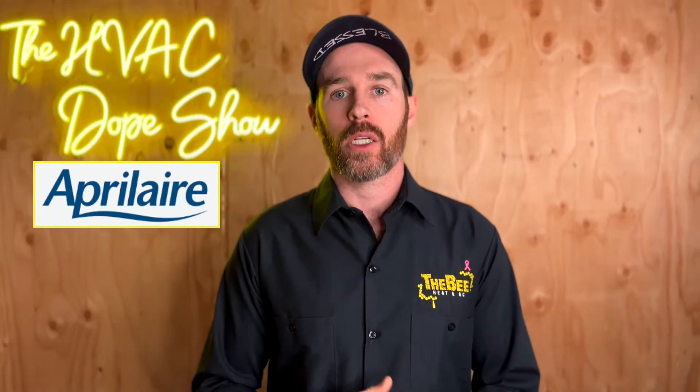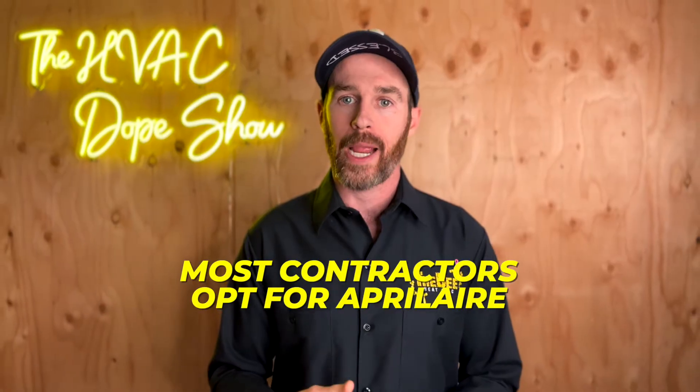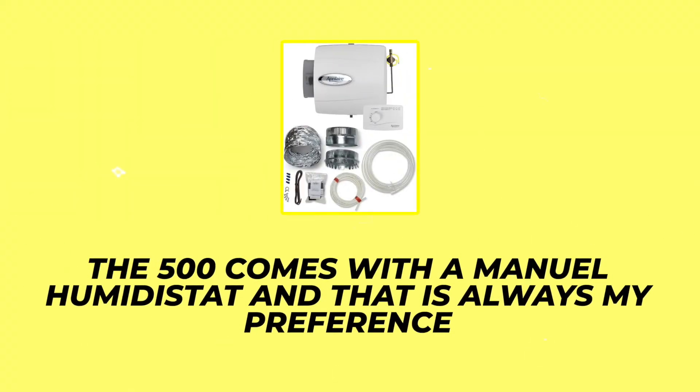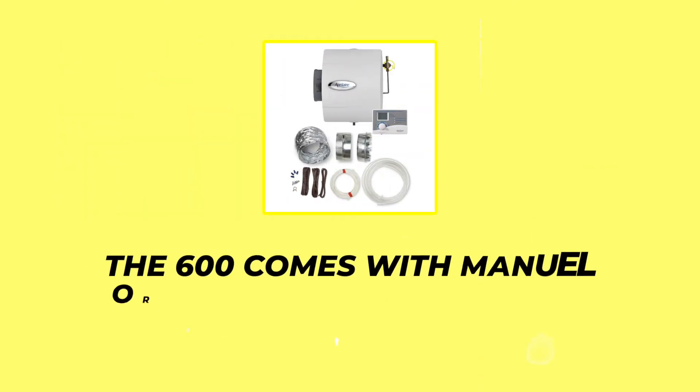We use Aprilaire's product line because they are widely available at almost any parts house. Honeywell also makes bypass and steam humidifiers, so that's an option too, but most contractors opt for Aprilaire. The Aprilaire 500M and 600 are linked below. The 500 comes with a manual humidistat, which is my preference because it's much easier to set and you'll have fewer issues. The 600 comes with manual or automatic fan control, but it's a more expensive digital humidistat that's kind of unnecessary on a bypass humidifier.